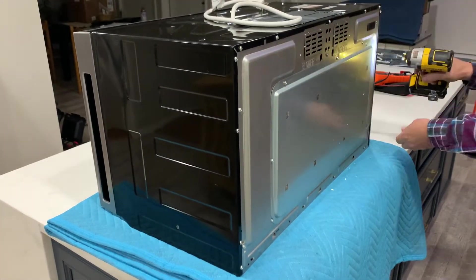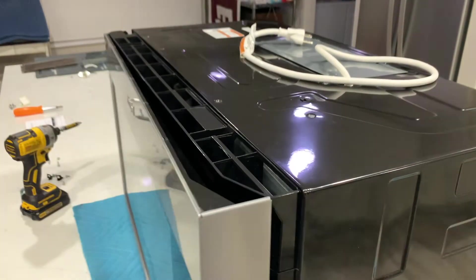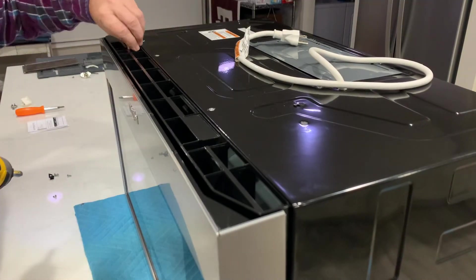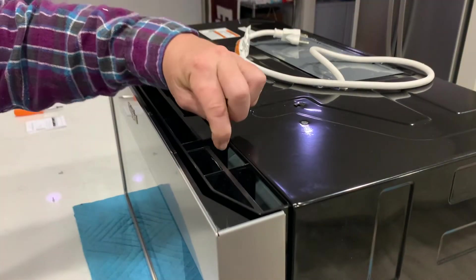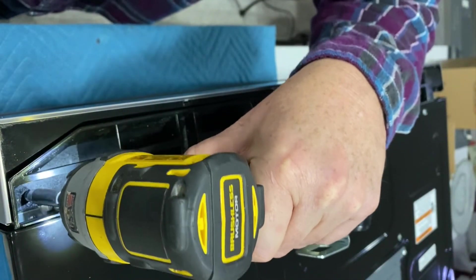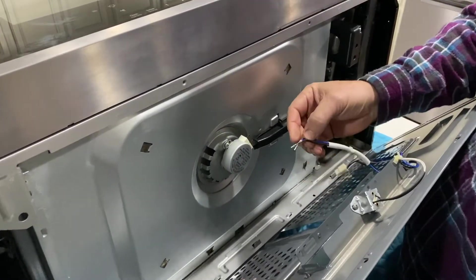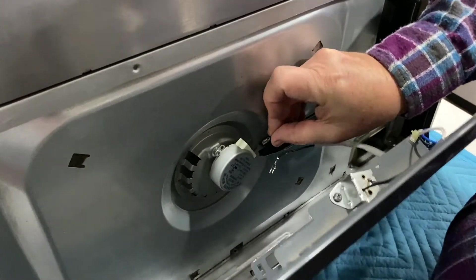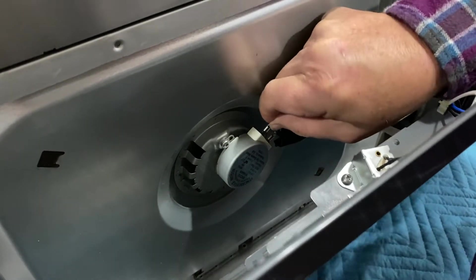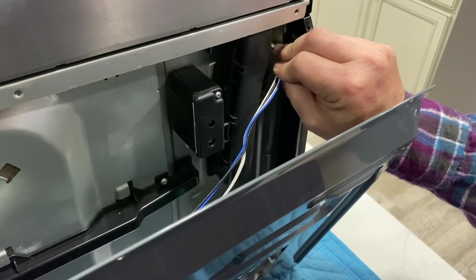For those of you who are on the edge of finding out what the theory of Darwinism means, go ahead and hire a professional. There are certain parts like the capacitor and the transformer that, if handled incorrectly, can be detrimental to your health and well-being. The microwave is arguably one of the most dangerous appliances in your house to repair. Also, these magnetrons aren't the cheapest, so depending on the microwave, it may be more economical and easier to just buy a new microwave.